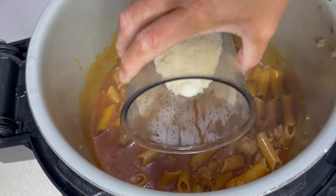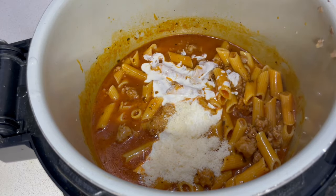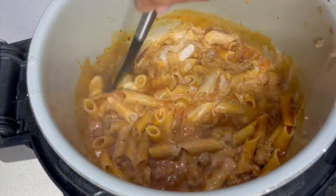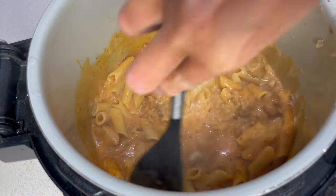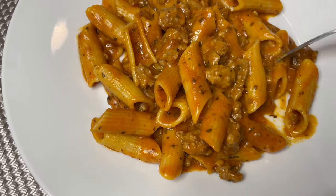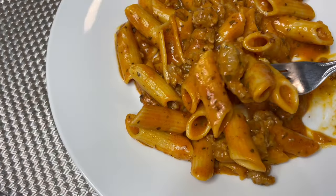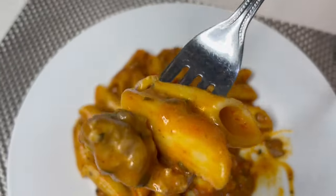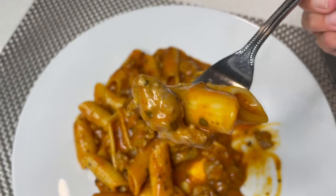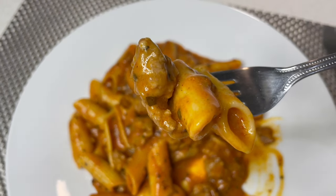Now I'm popping in the parmesan and some cream — that's really going to make the sauce absolutely delicious. Give that a stir into the pasta and we are ready to serve. Here it is — I've had a little taste already and it's absolutely delicious. The sauce is really creamy with those lovely pieces of sausage. My son really enjoyed it tonight and he's a really fussy eater, so I can pretty much guarantee most kids are going to enjoy this.